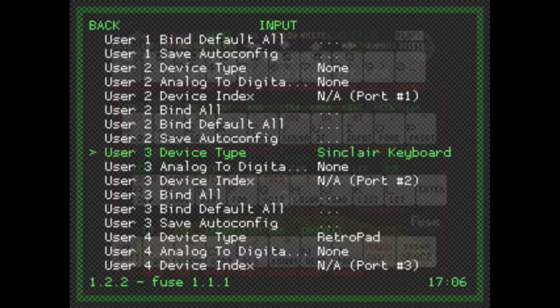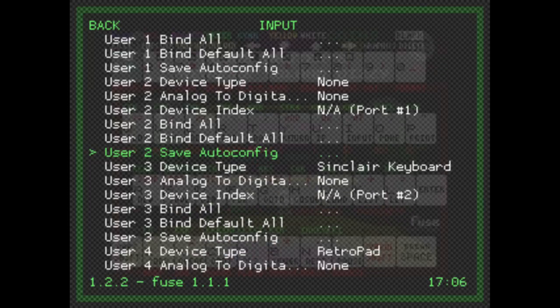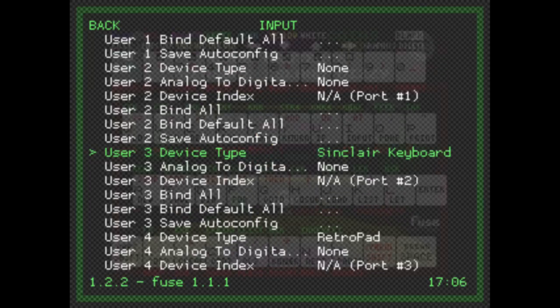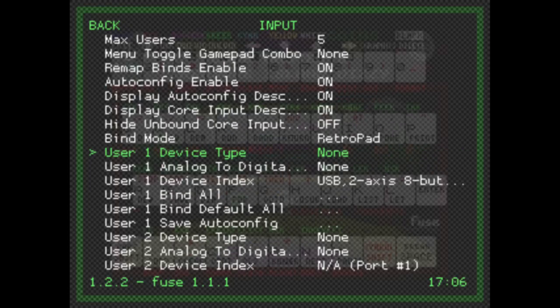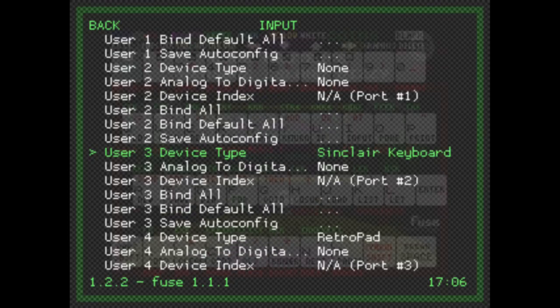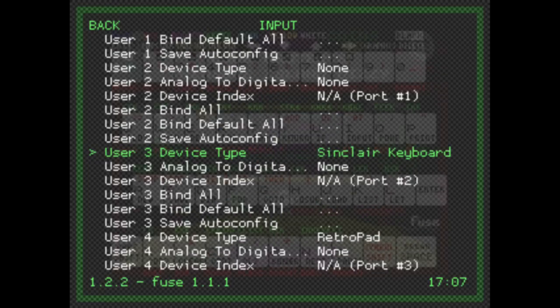If you set the keyboard option to none you can't use the keyboard at all. Importantly, if you choose cursor joystick instead of Kempston, the joypad up/down/left/right emulates keys 5/6/7/8 on the Spectrum — which conflicts with the Sinclair keyboard, meaning keys like A and D stop working properly. The best combination I find: either use keyboard only with no joystick, or set player 1 to Kempston joystick which gives the best compatibility without conflicting with the keyboard.